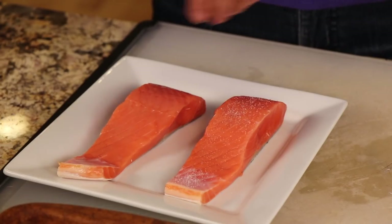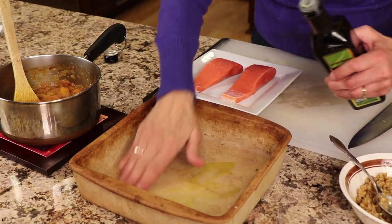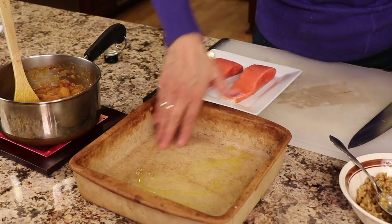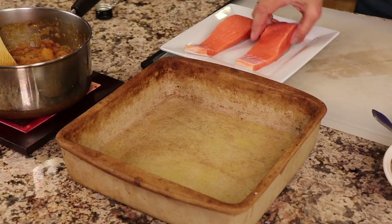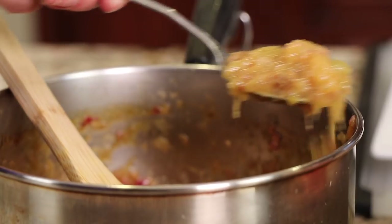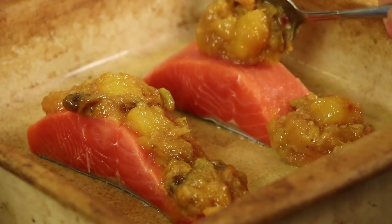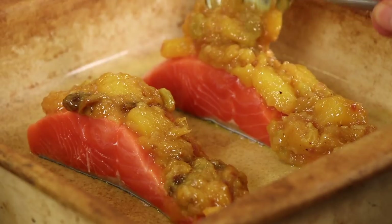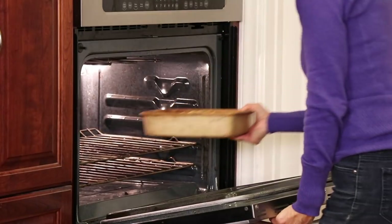Now we assemble the dish. Add a little salt to each piece of salmon, then place them in a baking dish with a little olive oil on the bottom to prevent sticking. Top each salmon piece generously with the mango chutney, then spoon the walnut mixture on top and press it into the chutney so it sticks.